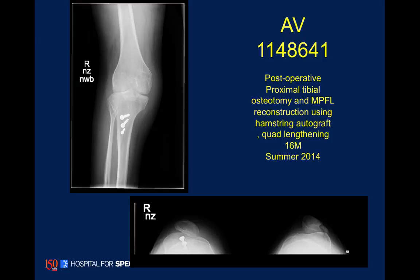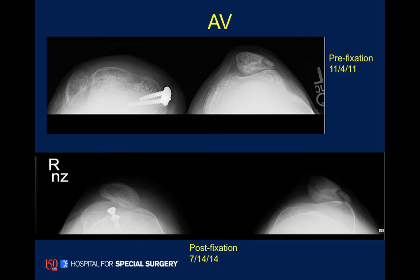Here is the patient at his first post-op, and this is just recent follow-up from last month. This is another example of how we can use implant-mediated guided growth in a sequential manner to help with knee reconstruction. Thank you very much for your time.